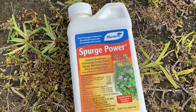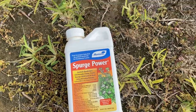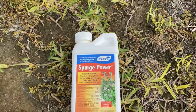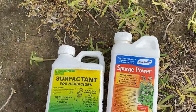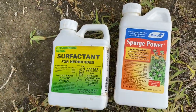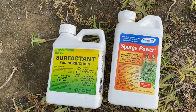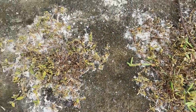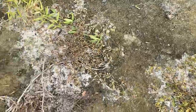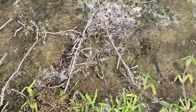If you buy this product — I'll put a link in the description below — it's really simple. I believe it's two ounces per gallon. I always put a little bit of surfactant in there as well, I'll put another link in the description below. It just helps penetrate the wax on the leaf to get into the root. I sprayed this right here about seven days ago and as you can see it works beautifully.